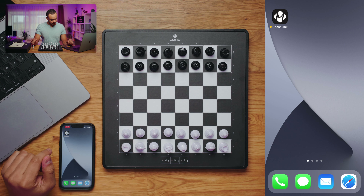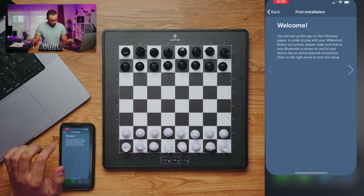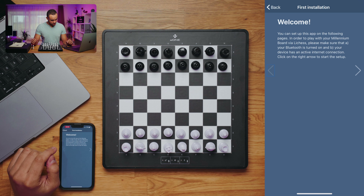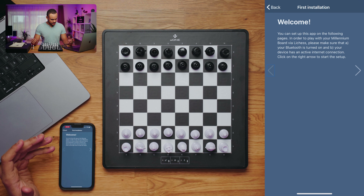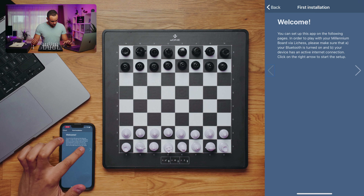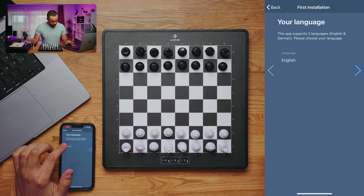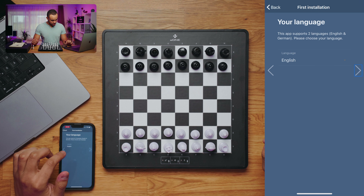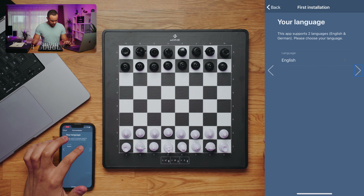Now I show you how to set up the ChessLink app and how you connect the E1 for the first time with your device. After you install the ChessLink app from your App Store or Play Store, you can open it and you will come into this setup guide, which will already help you to set up the app for the first time. The first step is language — you can set up your language here; in our case it's English so I will leave it like that.